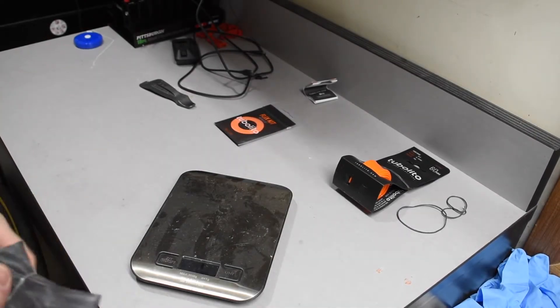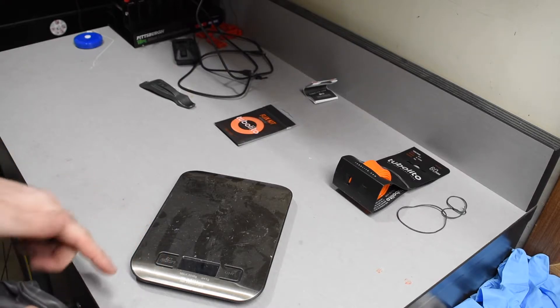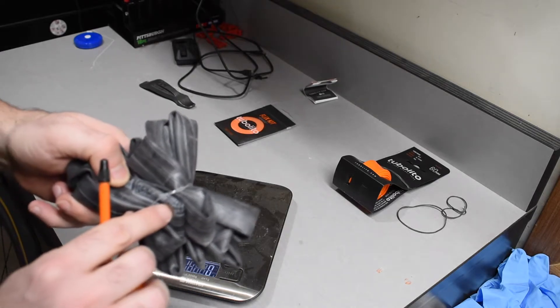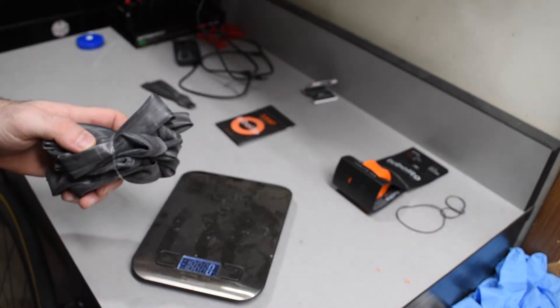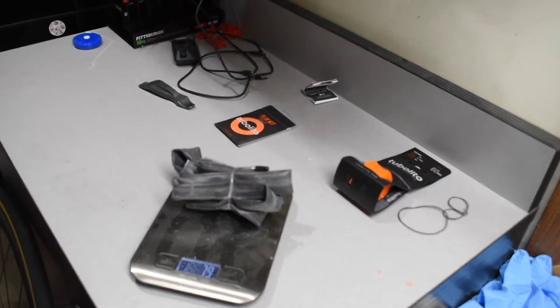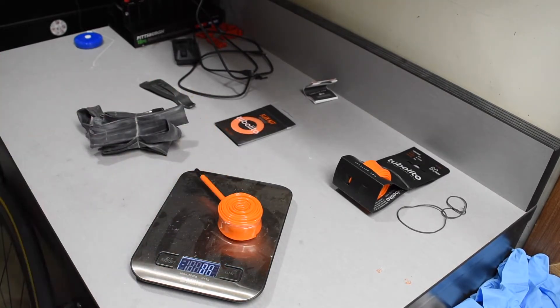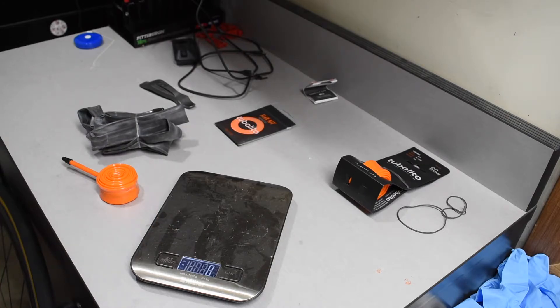To put the weight savings into perspective, let's go ahead and take my old tube — a Continental Race 28 Lite — and put that on the scale for some comparison. 79 grams on the scale compared to 41 grams for the Tubalito. That is almost 40 grams per tire in savings. Pretty significant.